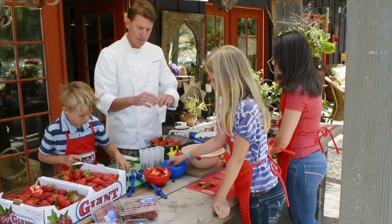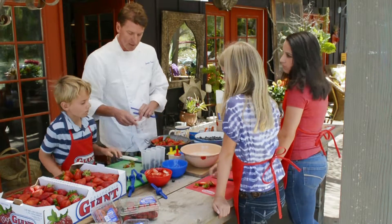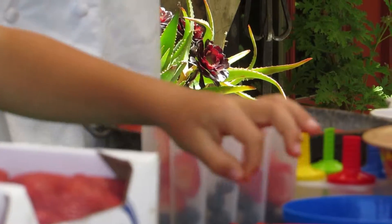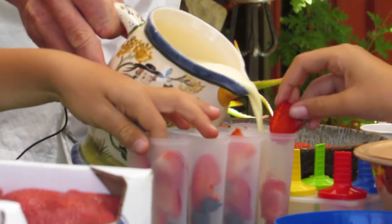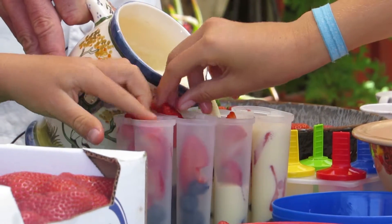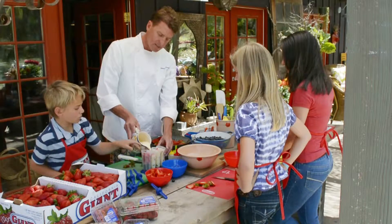You can throw the strawberries in a blender too if you wanted to make a different kind of pop, but this kind we're going to have these fun layers. Go ahead and throw some strawberries in there, and then we're just going to pour the cream right over the top — it'll drip down on the inside. We pop these in the freezer for about six hours or overnight. Look at that — red, white, and blue popsicles, and it's that easy.